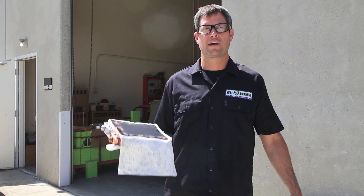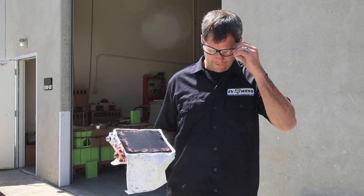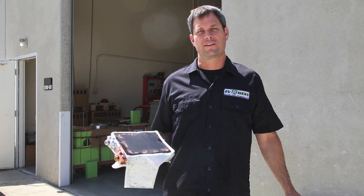Hope you enjoyed our quick little battery dissection today. We'll see you in the next video. With EV West, I'm Michael Breen. Thanks for watching.